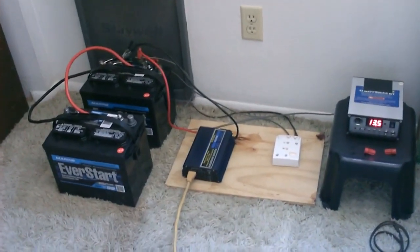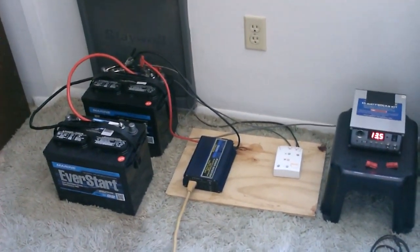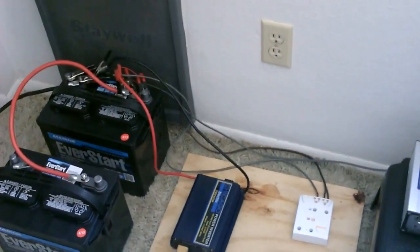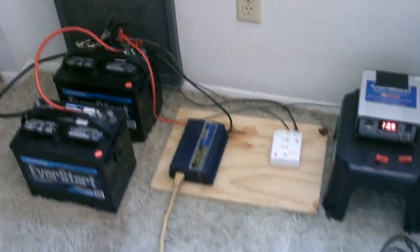If you're interested in learning how to build this for yourself, just check out my video on how to hook up solar panels. It'll show you exactly how to hook this up. You watch it in the morning, hit the stores in the afternoon, and you can be running solar that night. All these items are available at local stores.